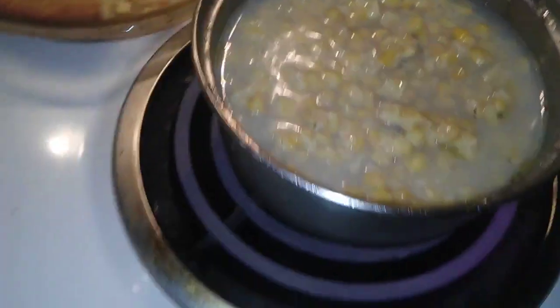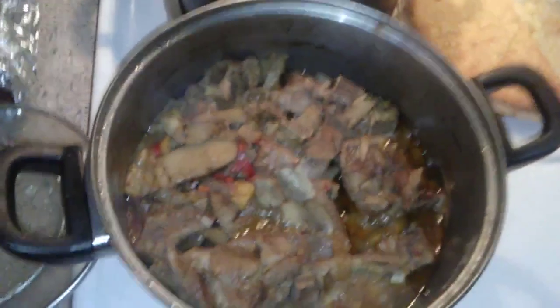I got my beans. I got my cornbread. I don't play no games — I got it cooked for two or three days, you know what I'm saying?